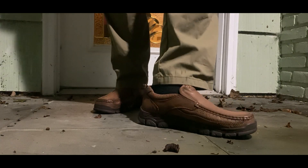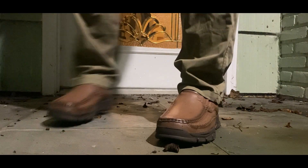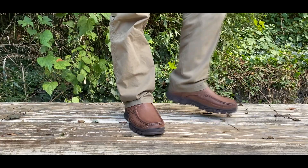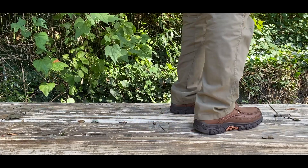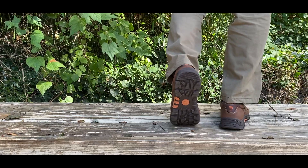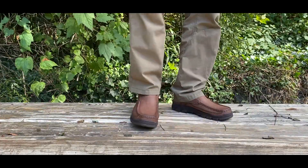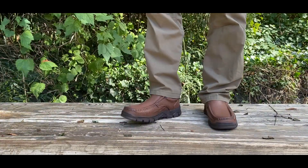My overall feeling on these Camel Crown shoes: they have a comfortable slip-on style but are super well built and capable of going on light to medium hiking trails if you have to. If you're going out of town and don't want to bring two pairs of shoes — to explore and travel around but also attend a casual business meeting or family event — you're covered on both fronts with these Camel Crown slip-on loafers.